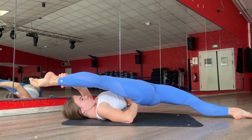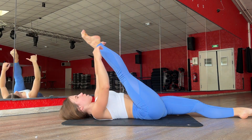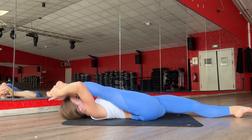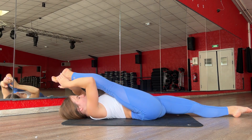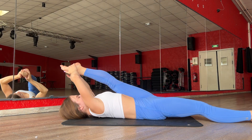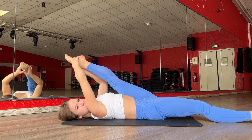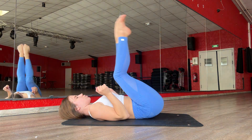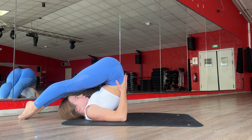Three, four. Okay, go down, and now push your leg here. One, two, three. Good job. One, one, two, three. Okay, perfect. Go here, relax a bit.